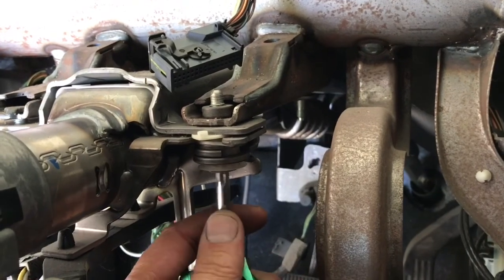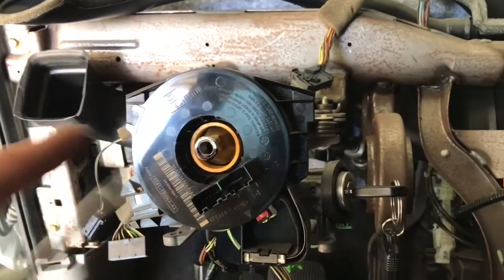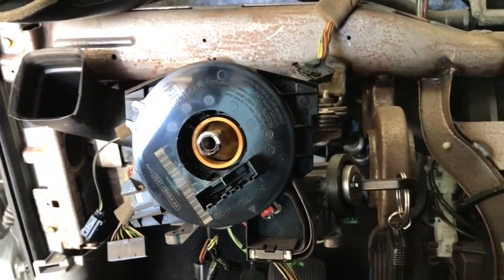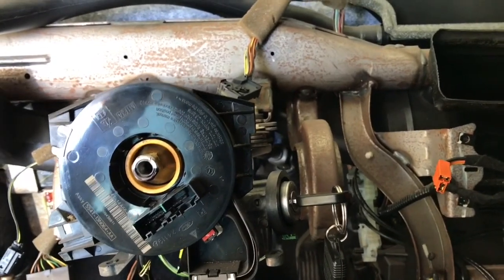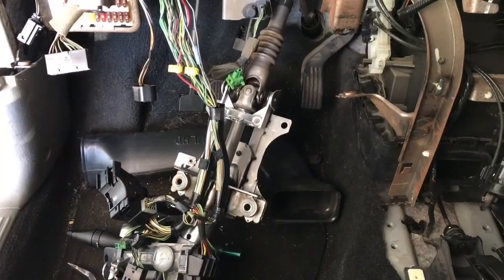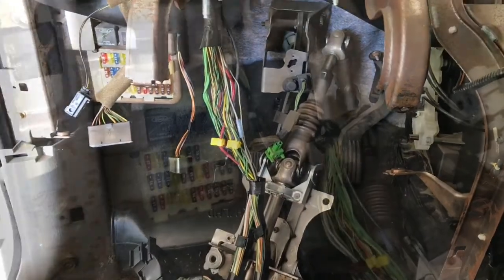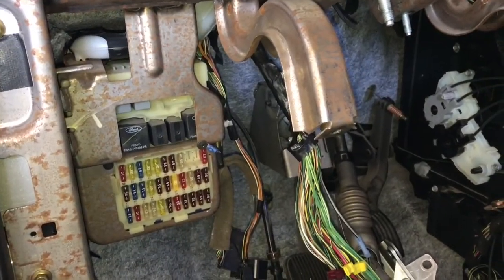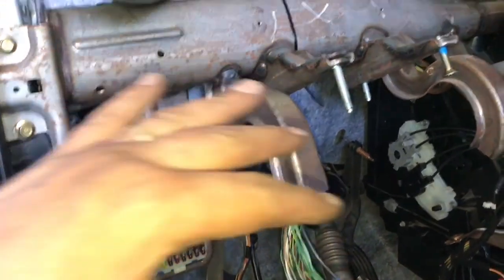That T40 screw just backs right out, and the way this is hinged it should just come straight down. It would have been easier to not mess with the steering wheel or air bangers — I could have just lowered this and it would have nicely gone into place. I lowered it — very easy, just dropped right down once I took the T40 screw out.